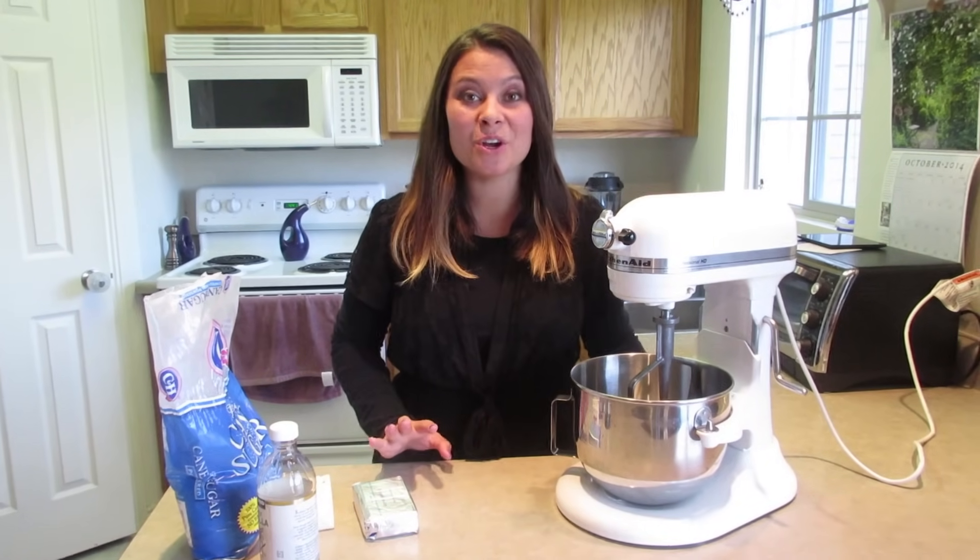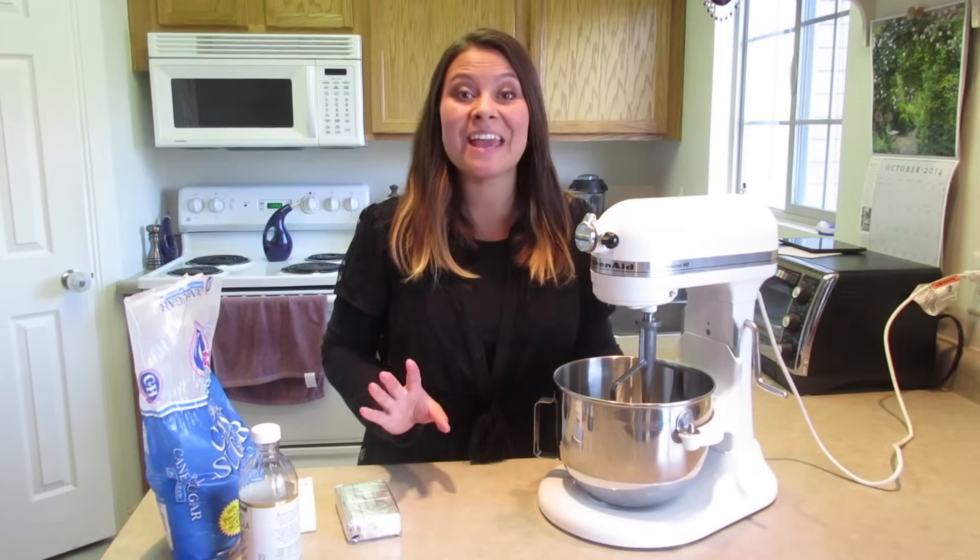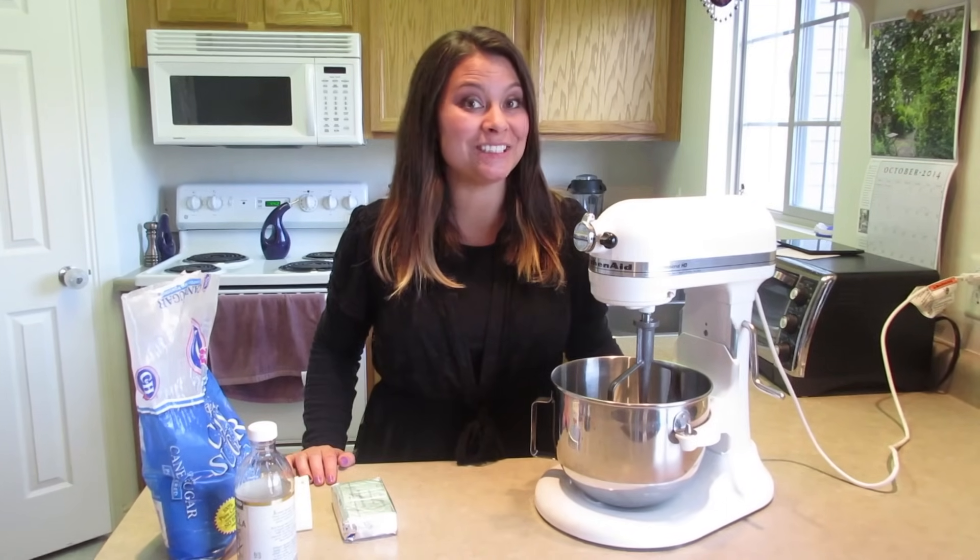Welcome to Dykes Delicacies. Today we're going to be making cream cheese frosting, which is the perfect addition for sugar cookies. Check out my link below if you want to make sugar cookies, or to top cakes, brownies, or any kind of delicious dessert.